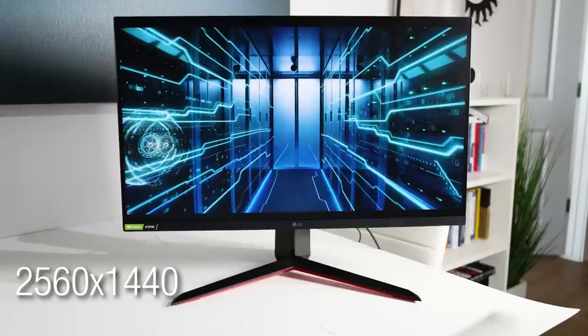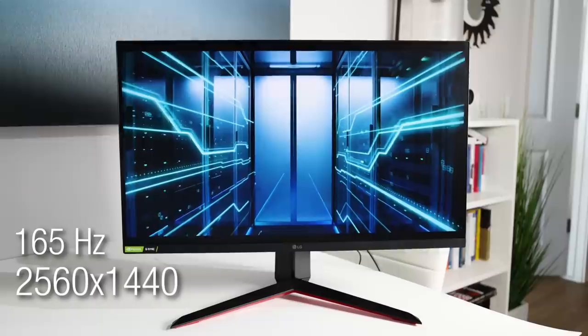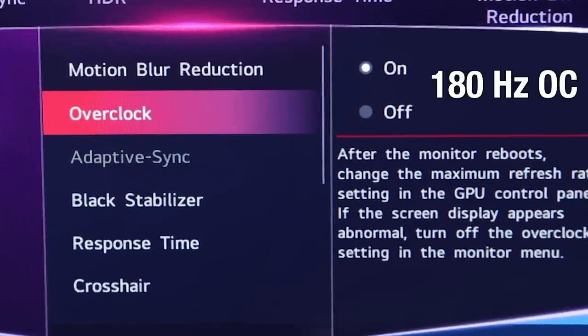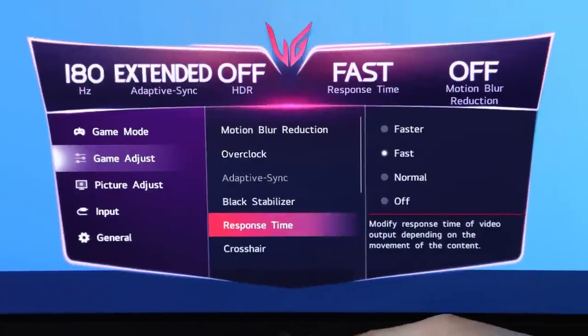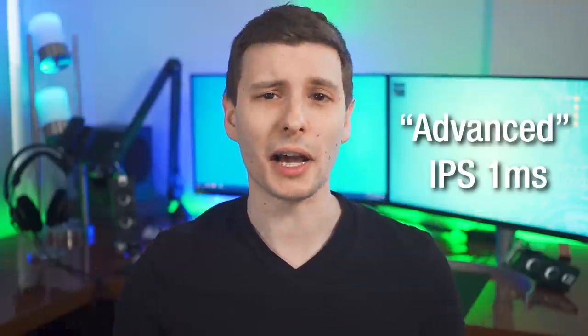Let's quickly go over the basic specs and some of the main selling points. This is a 2560 by 1440 monitor and out of the box it's 165 Hz, but it is advertised as being easily overclockable to 180 Hz just by changing a setting in the menu. It has a one millisecond gray-to-gray response time on the fastest mode, which is actually called 'faster' in the settings. LG says a key point about this monitor is it has a kind of advanced IPS one millisecond, promising improved levels of reverse ghosting on that fastest setting. We will take a look at that and see how it holds up.